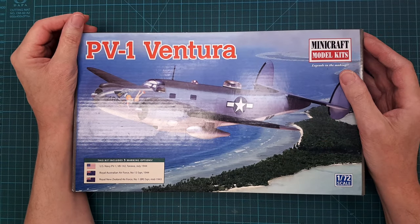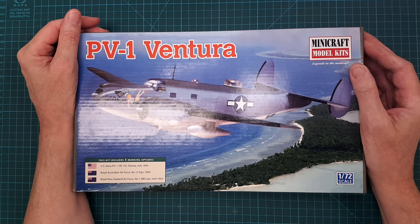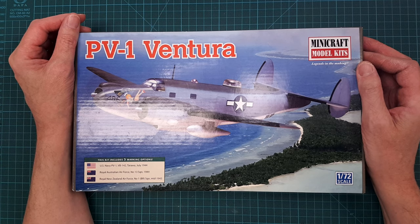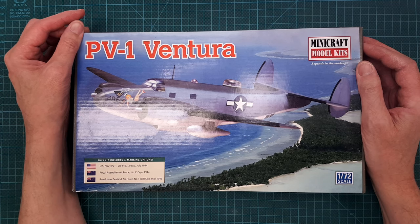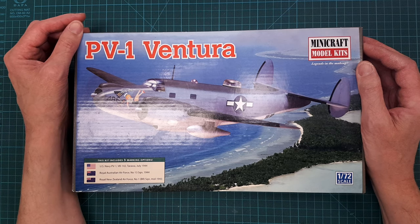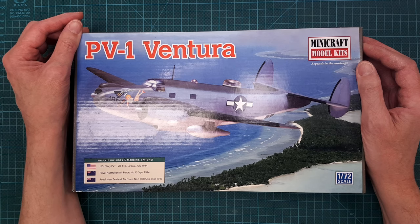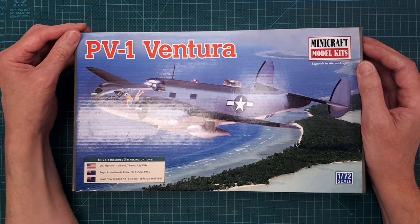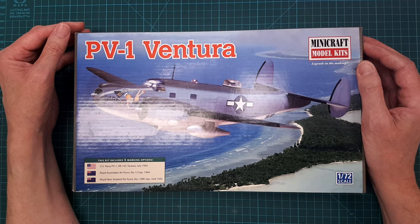The next one is the PV-1 Ventura in 1/72 scale. This kit is actually a payment or gift from a fellow modeler I helped with some 3D printed parts.